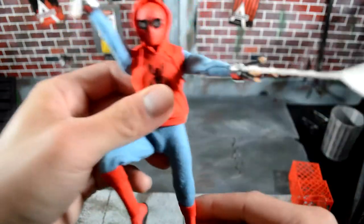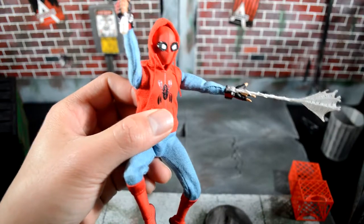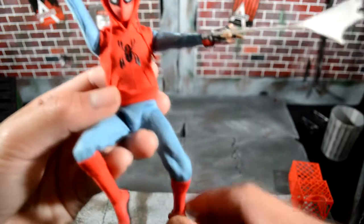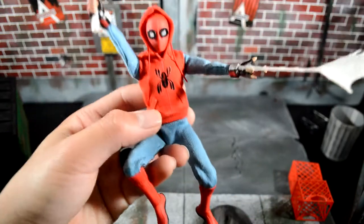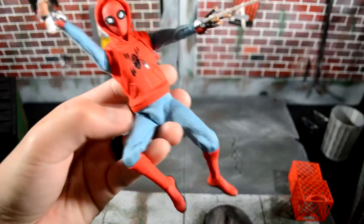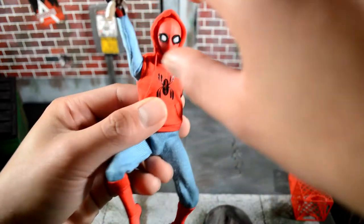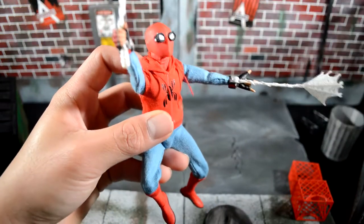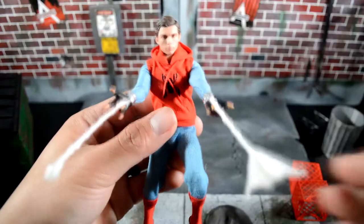In terms of overall quality I'd give this a solid 8.5, maybe 9. The only reason I wouldn't go higher is the blue could maybe be a little more vibrant, but that's just me being nitpicky. Overall quality is very A-one.